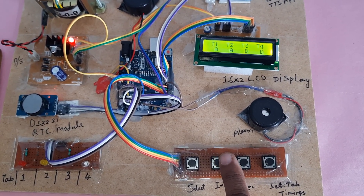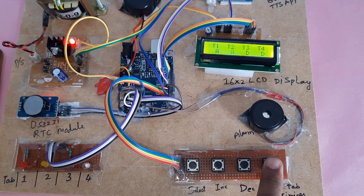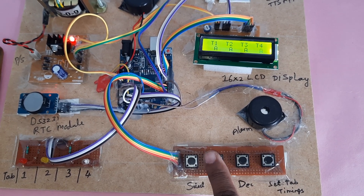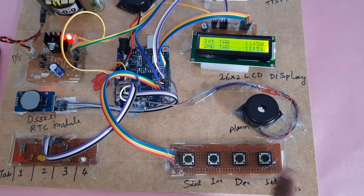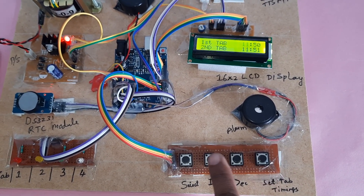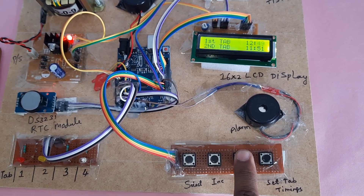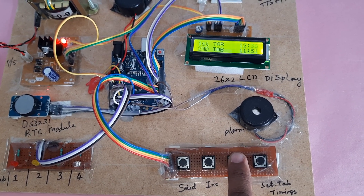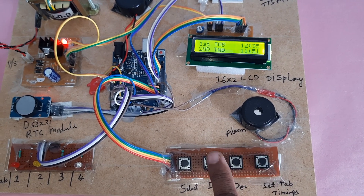Press A, then select, then A again, then set. This is for setting the tablet interval; this is for setting the time interval. The current time is 11 o'clock, minute 35. I want to increase it to 36 or 37. Then press select and increment.